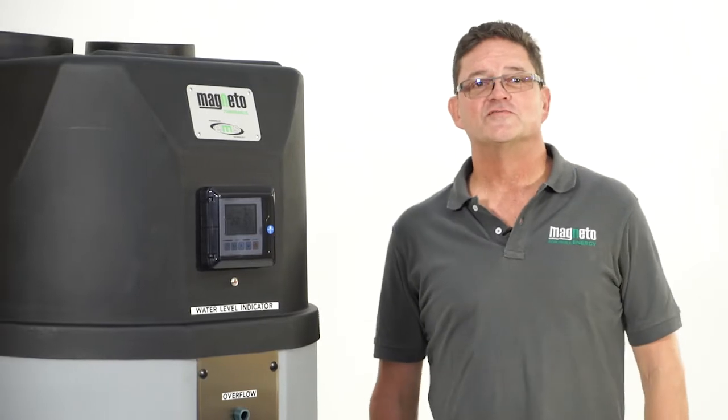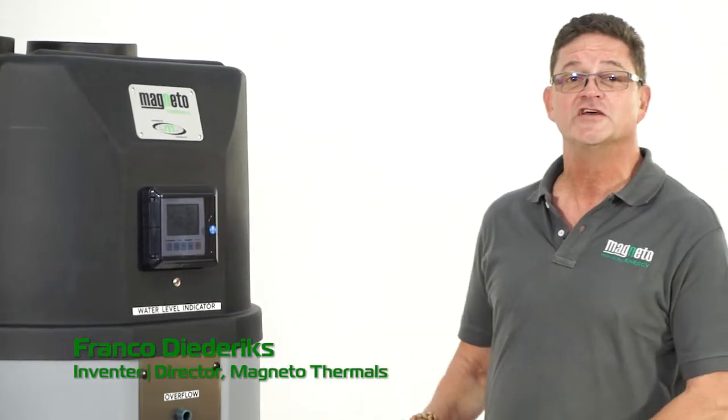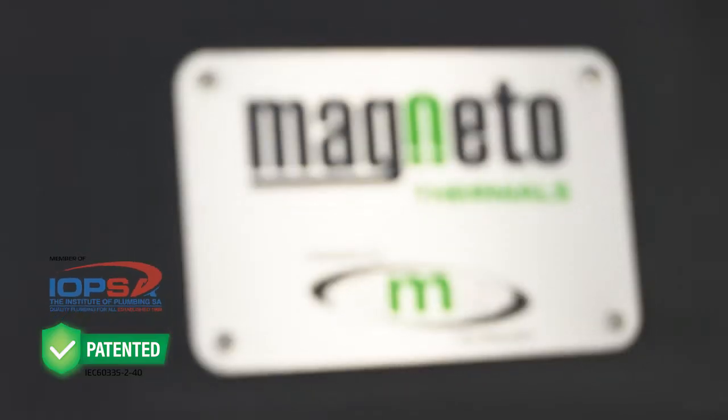Hi and welcome to Magneto Thermals. My name is Franco and I'm about to introduce to you a revolutionary super-efficient hot water system manufactured in South Africa by Magneto Thermals. It is called the Thermal Tank.